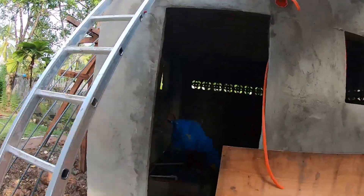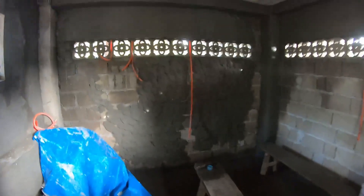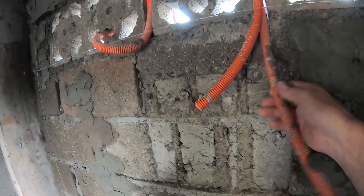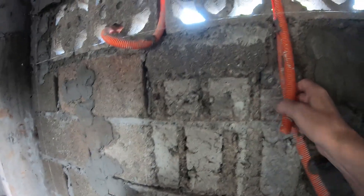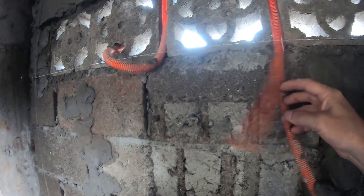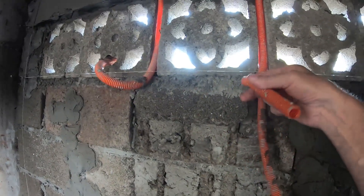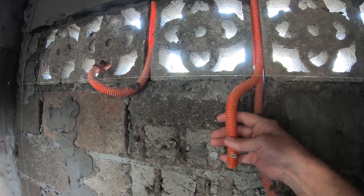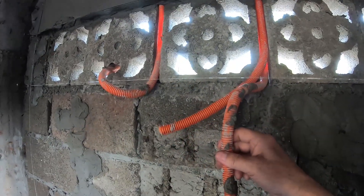Good afternoon — we've come to the close of build day 24 on the water storage project. Today was more finishing work inside the water storage room. We got that third cable added inside here. For the box over here, what we'll do is have them open from this point so the cables can just go into the top of the box from the outside.